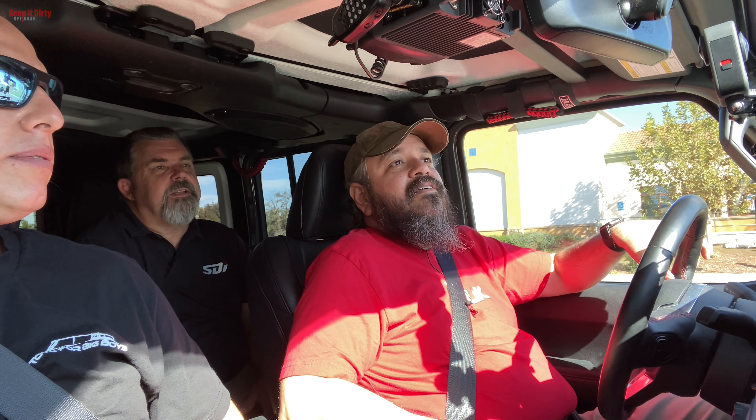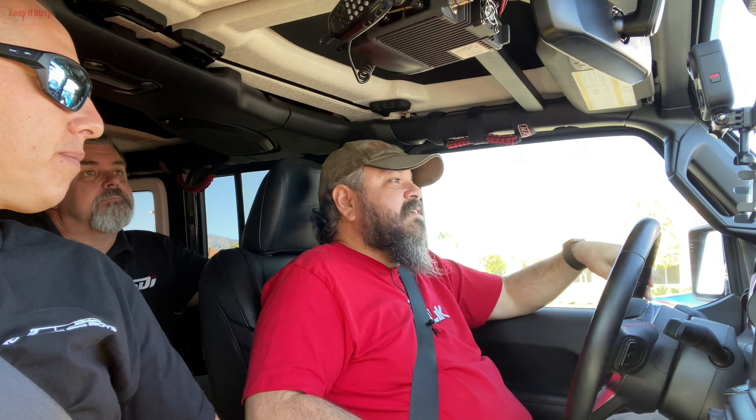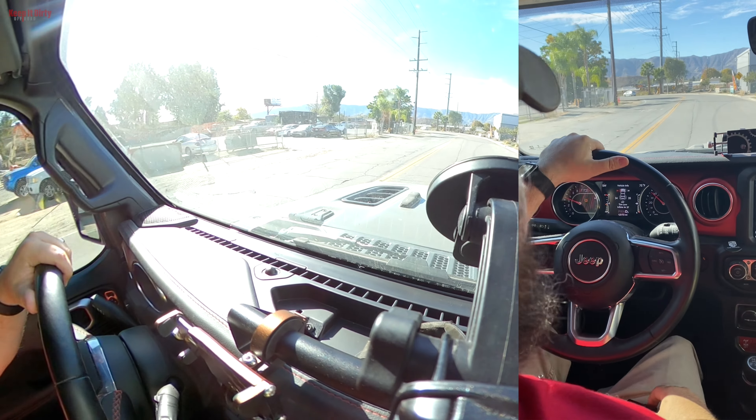My wife loves it — she doesn't care about the extra noise or the steering. The elevated seating position and easy parking are great. For the JL, Jeep did substantially improve the road handling dynamics and made a big deal about all the upgrades, but it's still a chore. My sons have driven it too and they hate it.